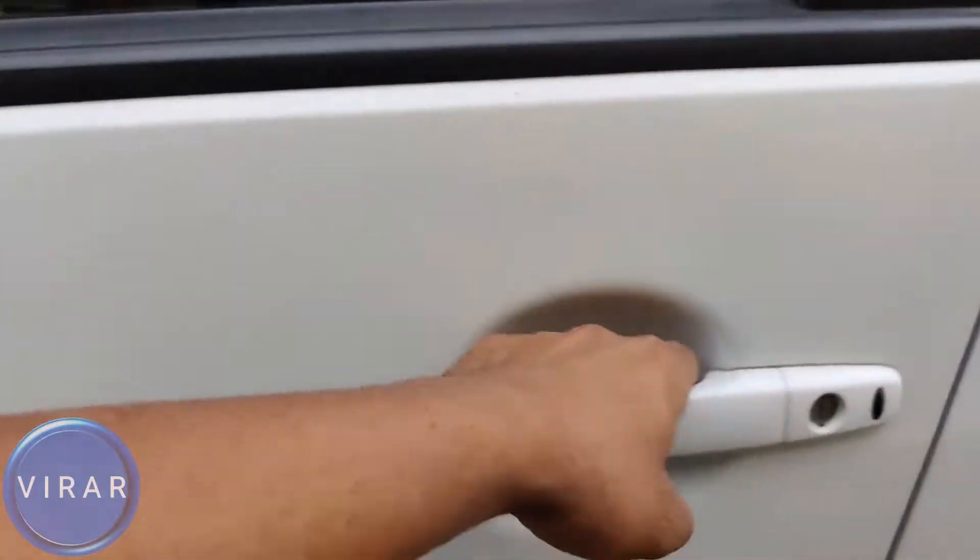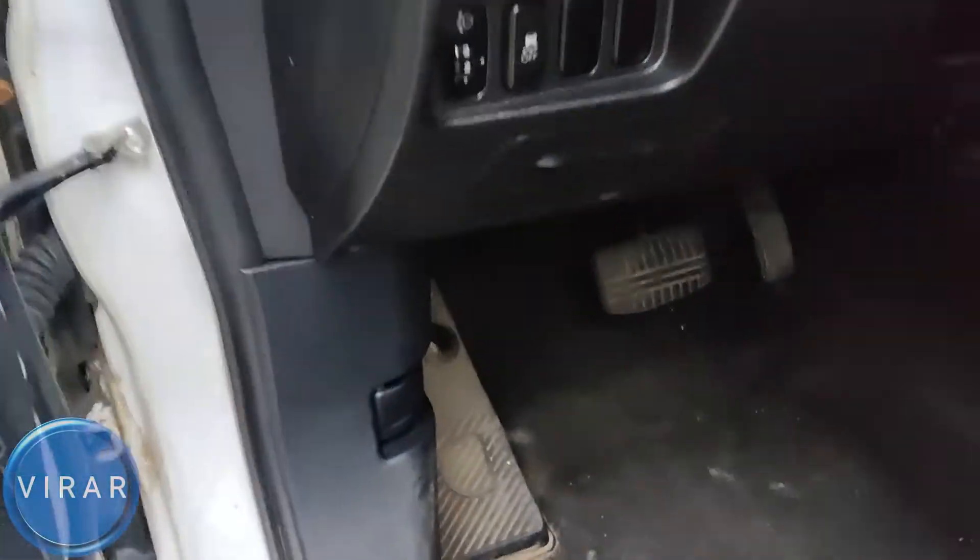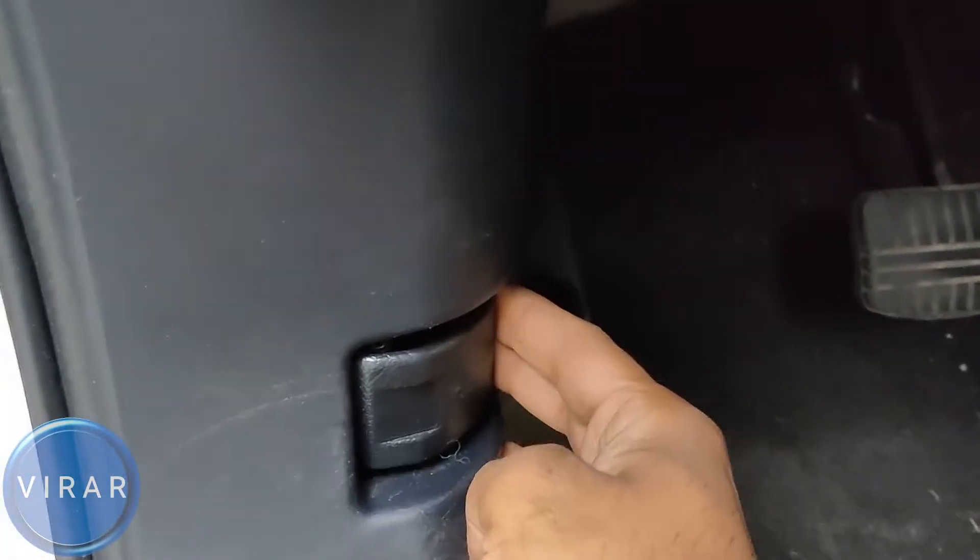Open the driver's side door. Right where the driver's left foot would go, over there, that's where the primary hood release lever is. So, pull it.